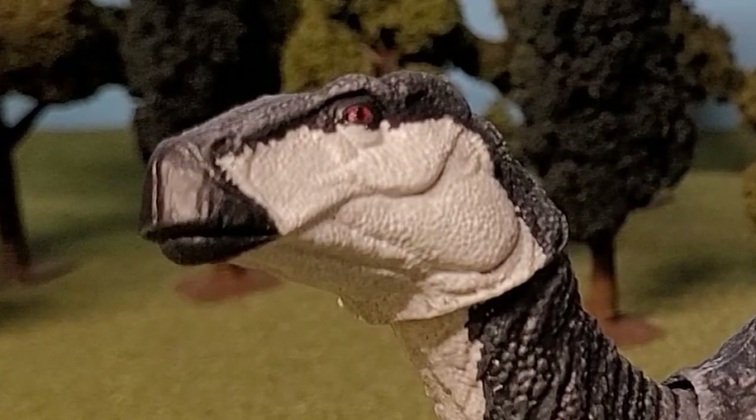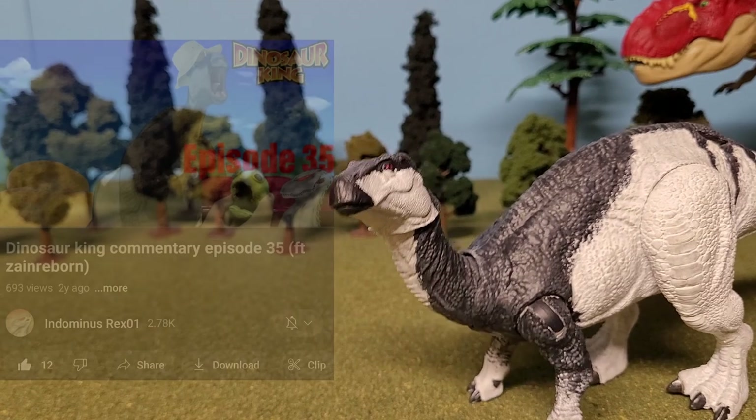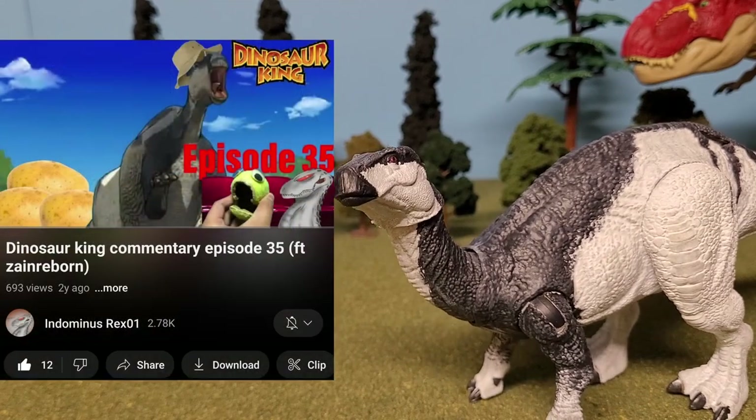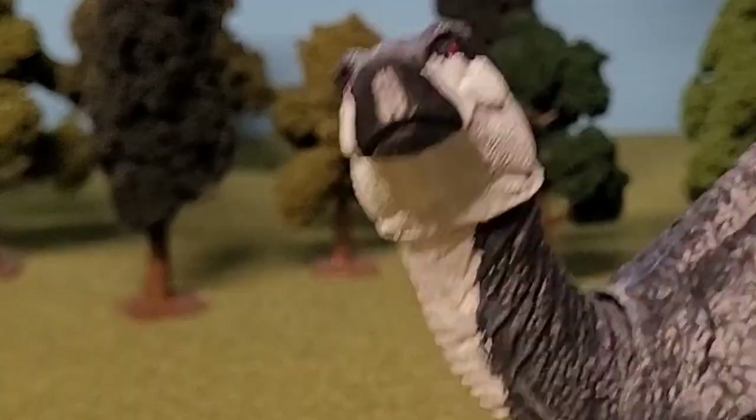Top of the world and zero laddies! My name is Jacksepticeye! If you want to find out how I got my name, then please go watch this episode of Dinosaur King Commentaries on Indominus Rexall 1's channel! And as for those who did, please enjoy the rest of this video!